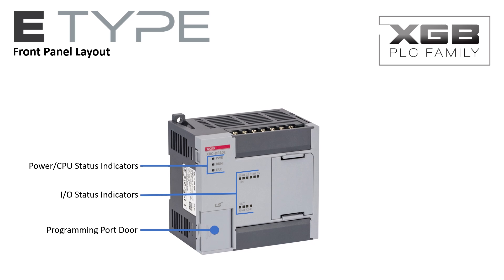The programming port door is conveniently located for easy access to the programming port and run/stop switch. The top and bottom screw terminal boards are situated to make wiring easy.